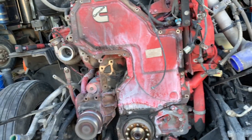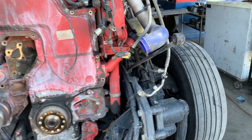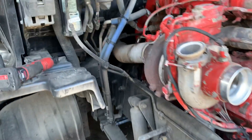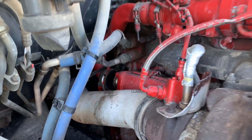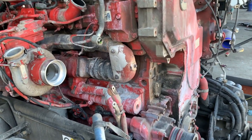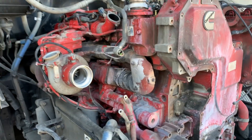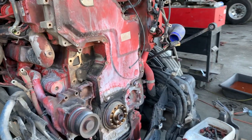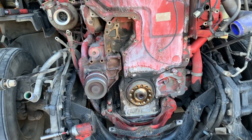The cam is gonna come out and then we gotta pull the head off and see. We checked the air compressor and then we checked the EGR cooler, because that's what it could be. But neither of those things were at fault, so that means the problem is somewhere up there or down there — the infamous Cummins dropped liner or a cracked head, because it kind of sounded like the driver could have overheated it.